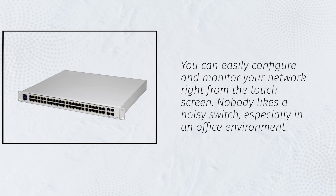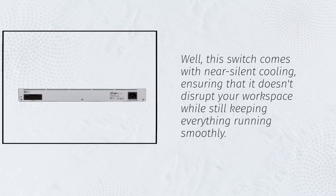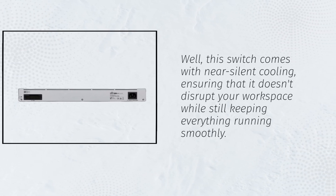Nobody likes a noisy switch, especially in an office environment. Well, this switch comes with near-silent cooling, ensuring that it doesn't disrupt your workspace while still keeping everything running smoothly.